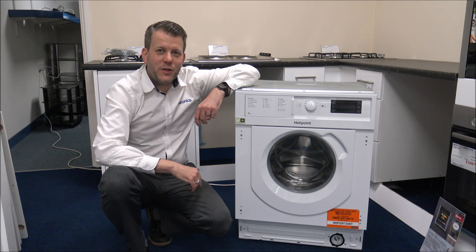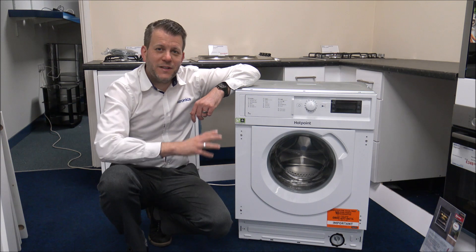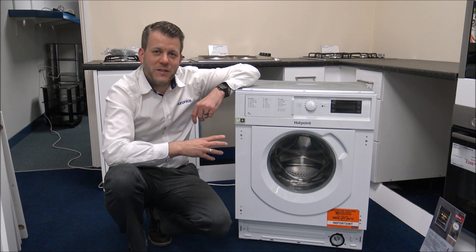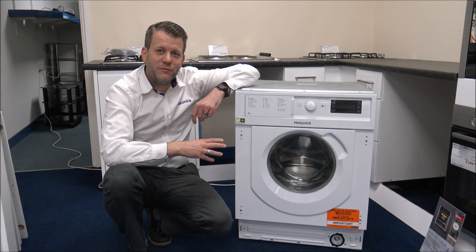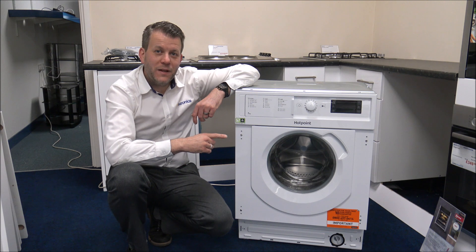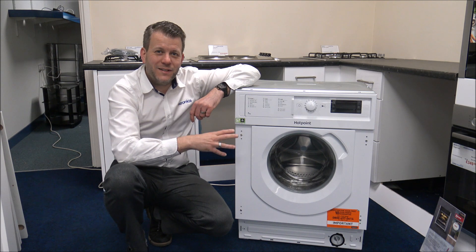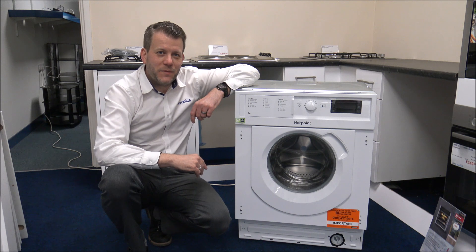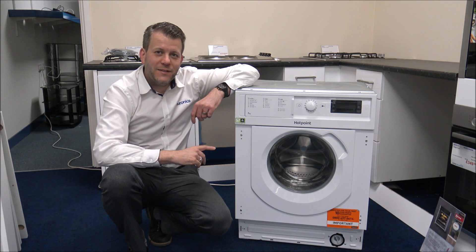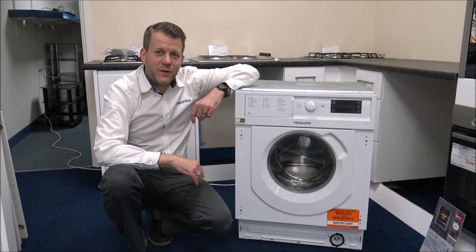Hi, in this video I'll be showing you this — it's the Hotpoint BIWMHG71484 Integrated Washing Machine. This particular model is a 1400 spin speed and has a maximum wash load of up to 7kg. There are other models in the range: a 1200 spin version, and 8 and 9kg versions. The functionality is basically the same, but for this video I'll be showing you the 7kg 1400 spin. I want to show you around the machine and some of the features and benefits it offers.